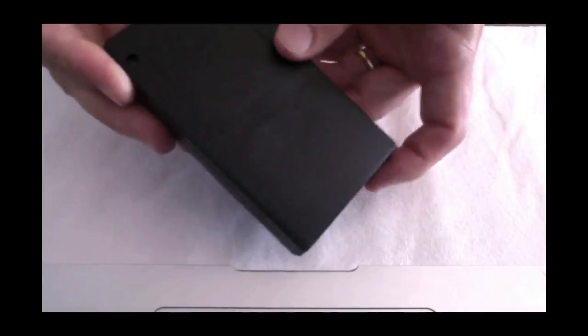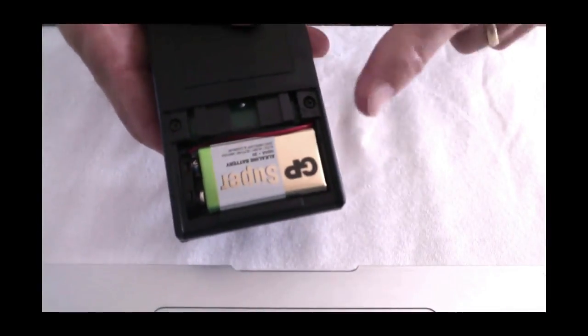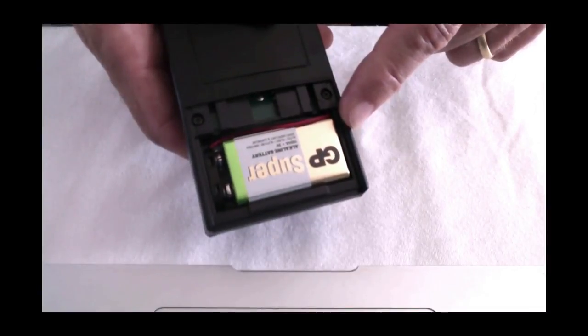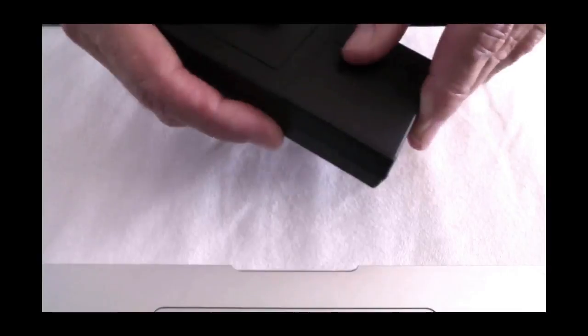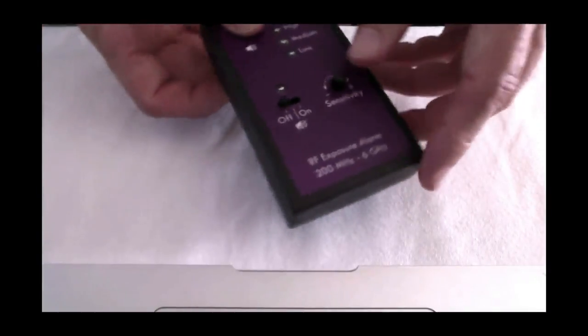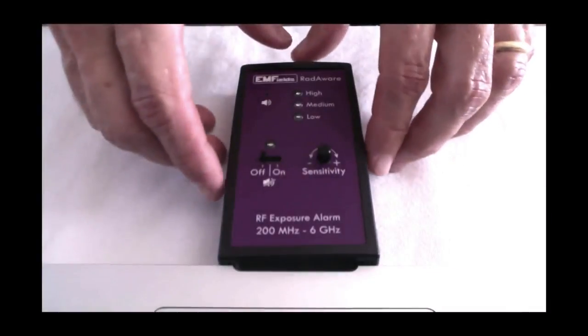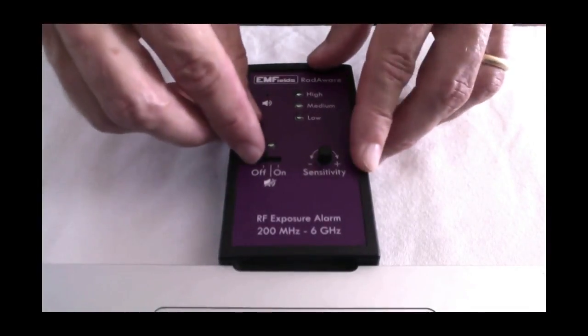If we flip it over and look at the back, we've got a battery in there — a 9 volt battery — which gives you about a week's worth of autonomy in continuous use. I'm told by the manufacturers that there will be a mains adapter for this, so you can plug it in and have it switched on all the time. It also takes rechargeable batteries too.